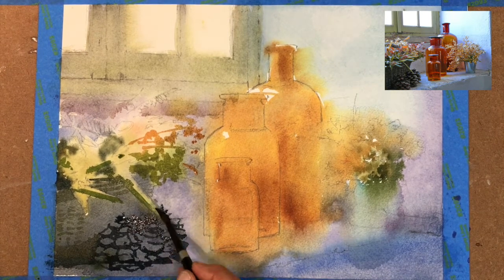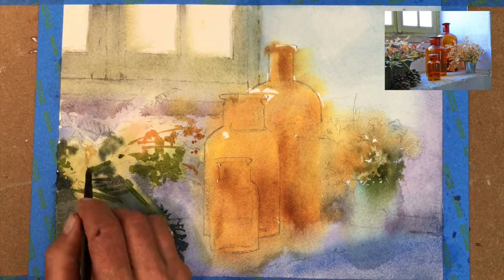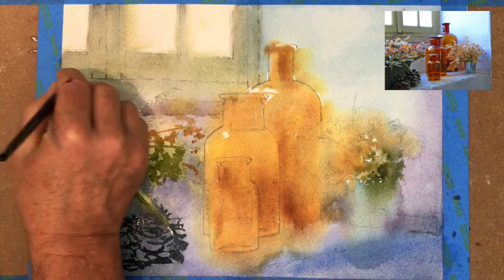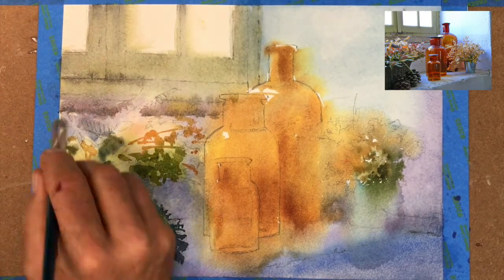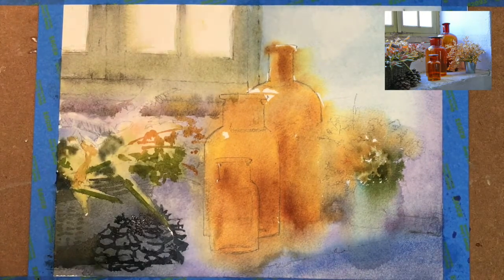Just continuing to add some of that dark — that's basically burnt umber and ultramarine blue. It's probably the darkest mix I use; I don't usually use black in a painting. Very rarely do I ever use it — I usually make my own dark color again with ultramarine blue and burnt umber.